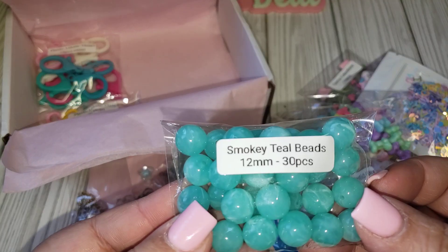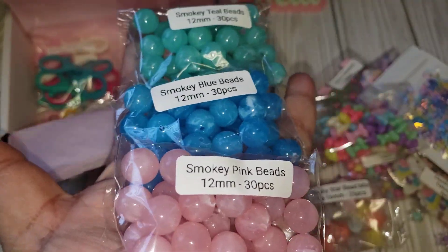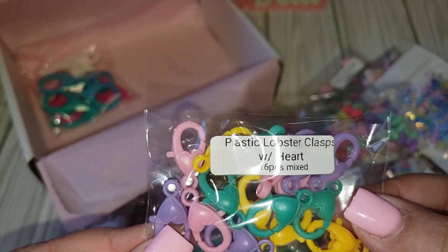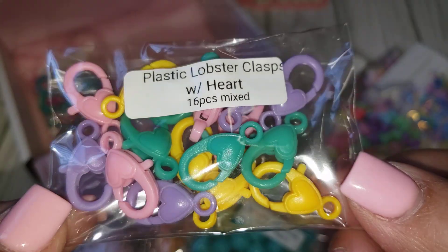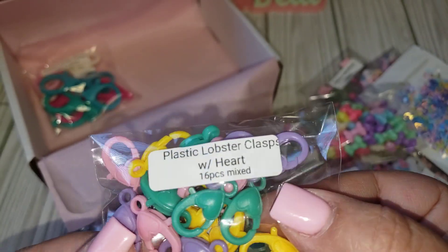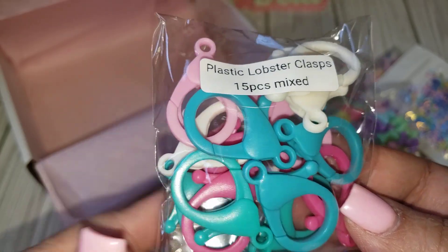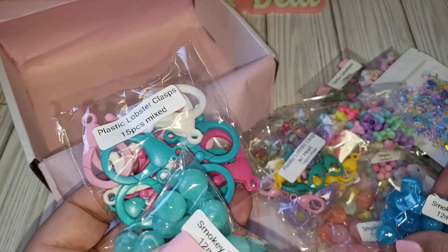And then this one is the smoky teal bead. So she has the teal, the blue, and this really pretty pink. I think the last but not least, we have the little lobster clasps — these are plastic and a really good size, not very big. We're getting purple, pink, yellow, and teal green. And then she gives you a bigger size — you're getting 15, and you have two different shades of blue, pink, white, and hot pink. They kind of match the beads too. Really pretty.